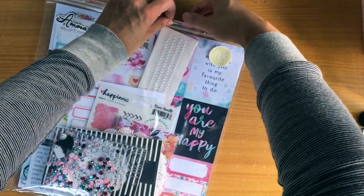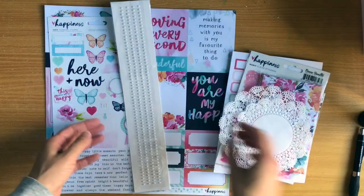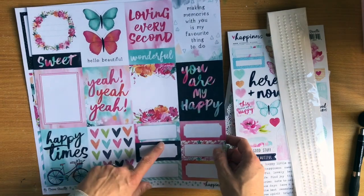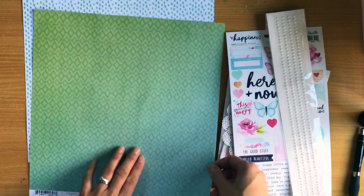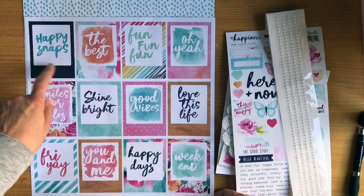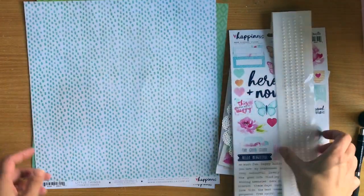Now I'll show you the Pocket Life kit - or Project Life kit - isn't it beautiful? In here, looking at the papers, you get two cut apart sheets. This one has labels and the B side is called Little Things. This one is called Frame of Mind and you get all these beautiful frames - you could get your exacto knife and cut out the insides and use these as frames, or use them as they are. So beautiful - it's going to make things difficult to choose!